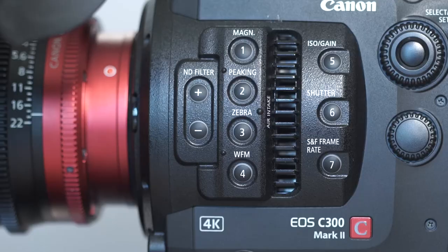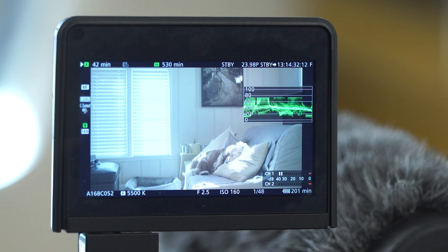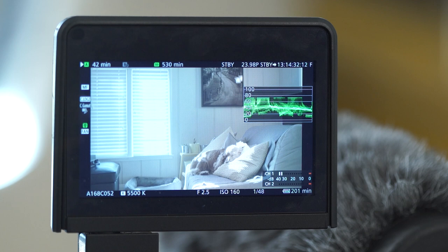Button number four is WFM — waveform monitor. You just press it and you see the waveform, which is like a real-time histogram. Making sure your blacks are not crushed and your whites are not crushed. Because the camera has so much dynamic range, we hardly ever had trouble keeping things within range.